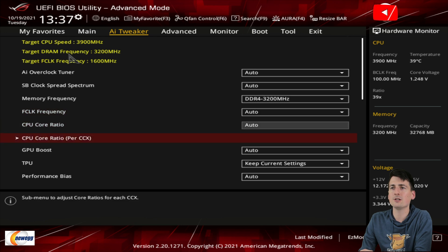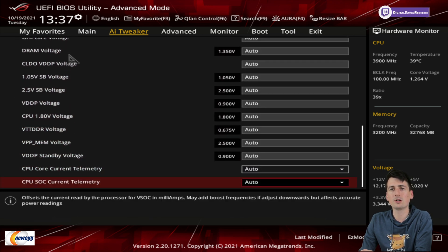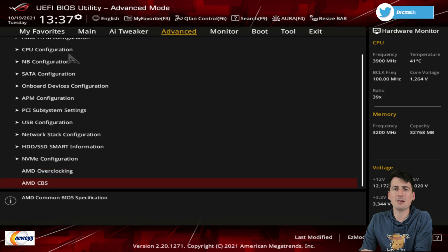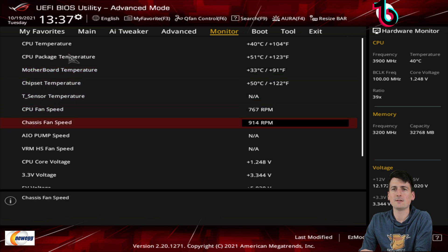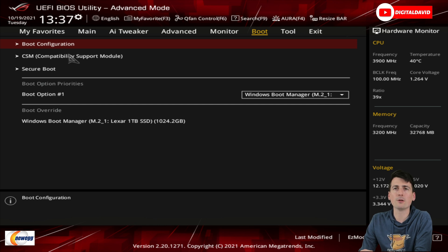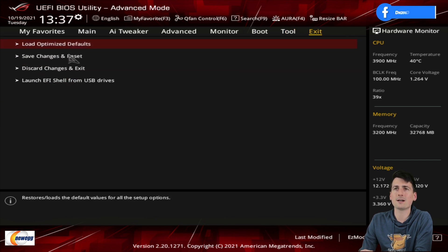If you really want to geek out, there are other options to change and tweak if you're into overclocking. You can adjust voltage and more at the AI Tweaker tab. The Advanced tab has a lot of config settings with AMD overclocking options. The Monitor tab lets you check temps, fan speeds, pump speed, and voltage settings. The Boot tab covers boot config, secure boot options, and drive priority. There are also Asus tools available. At the top you can use F3, F6, F9, F4 to control other aspects of your PC right from the BIOS utility.